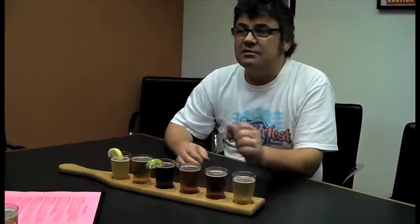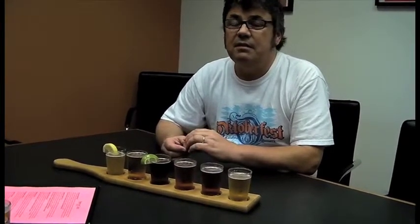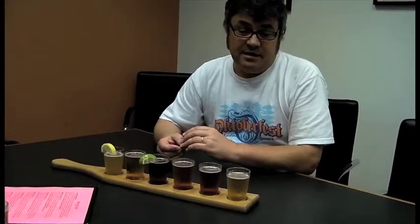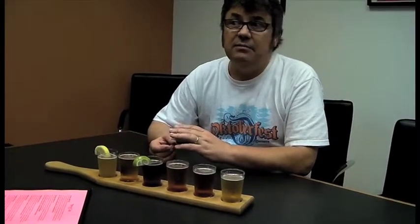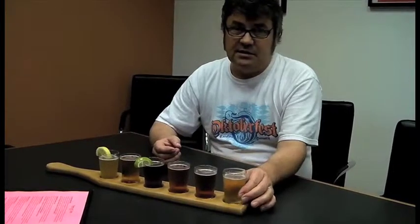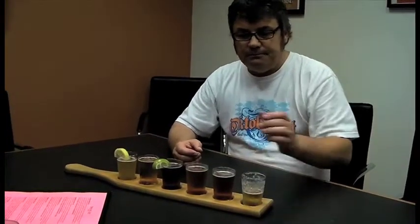The first beer we're going to try is our Sky Blue Golden Ale — this is our lightest beer. It's a German-style Kolsch beer, and Kolsch just means it's from the town of Cologne in Germany, where the style originated. The Germans are known for making pilsner and lager styles, but before they perfected lager brewing, all their beers were ales. So this is a nice light summer ale.